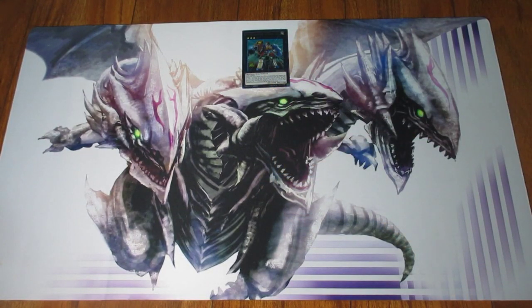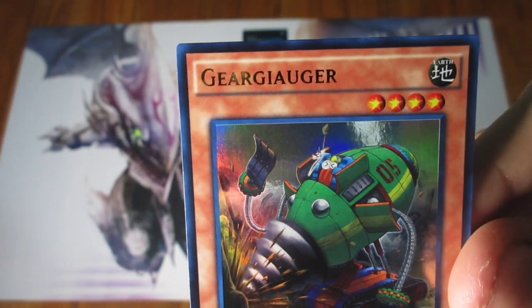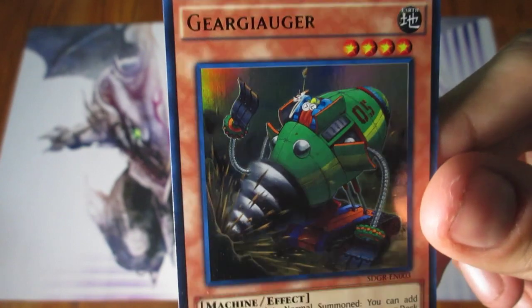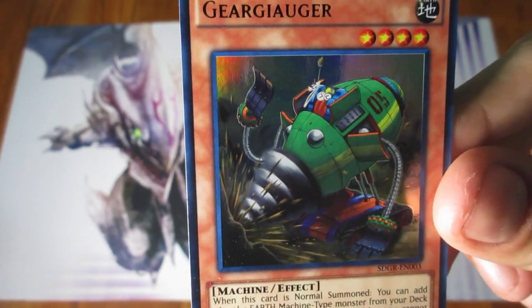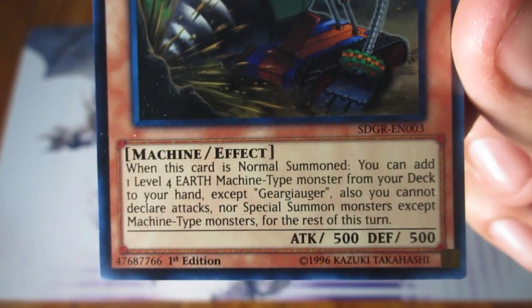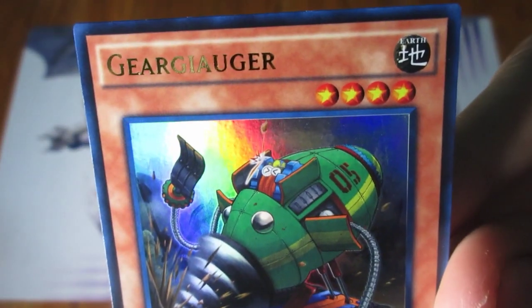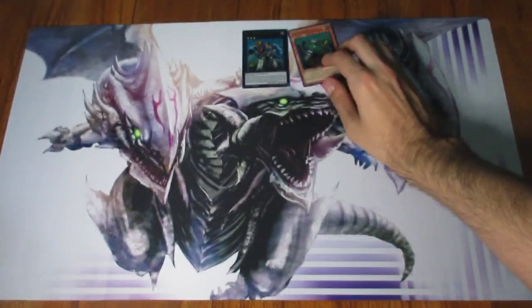The next one is Geargiajogger. Some of these names are actually so hard to pronounce. I'm not going to butcher all these names, and I'm not very knowledgeable when it comes to the Geargia archetype honestly. But that's another one right there.